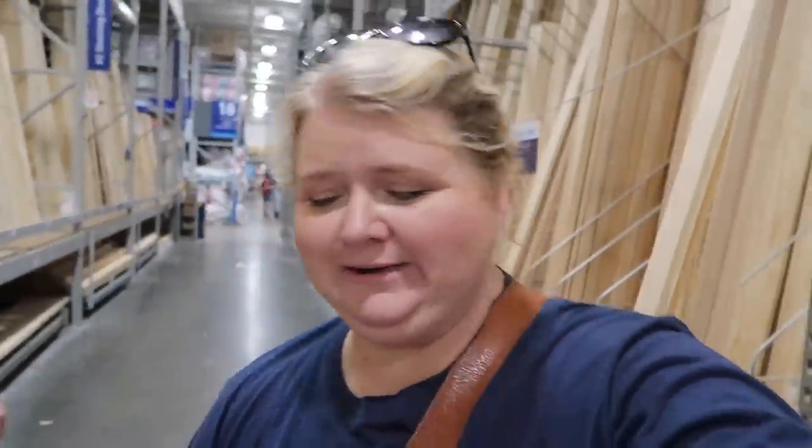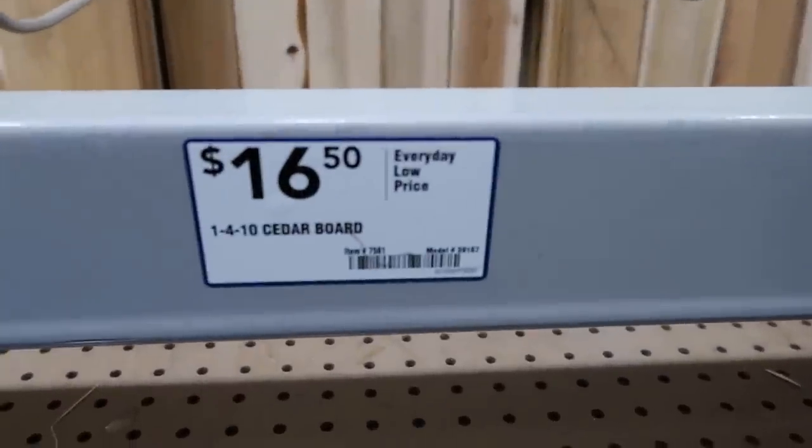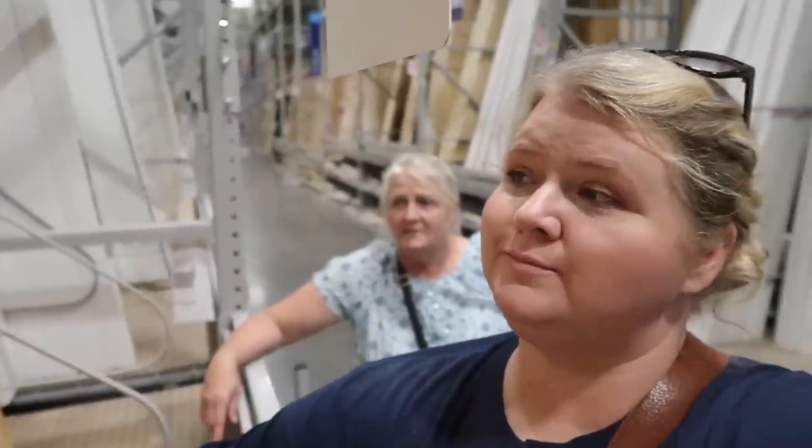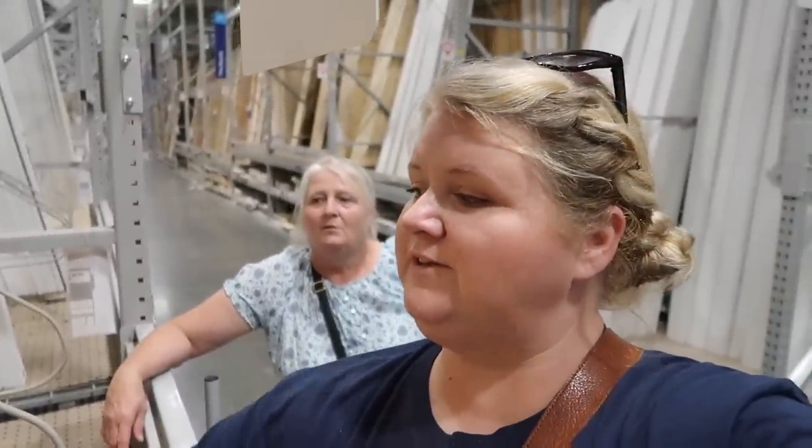Apparently pine is not what we need — apparently we need cedar. I'm about to abort completely. A one-by-four by ten is $16. We found the cedar, but it's all different colors, which I don't like. My mom pointed out that if I use the stain I have at home, it's going to stain different colors depending on the wood tone. We agreed, so we've switched projects because we just couldn't figure out the shutters. We're going to do landscaping now.